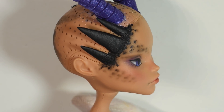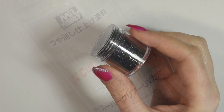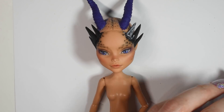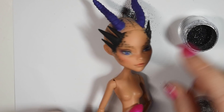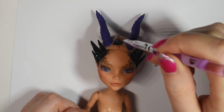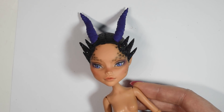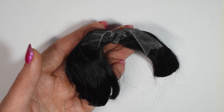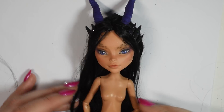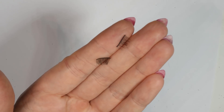Once you're happy with the look of the face, seal it in a final time. Then I glued on some black holographic glitter. When I glued on some doll hair, I used viscose. Then I added eyelashes and some glaze to the eyes.